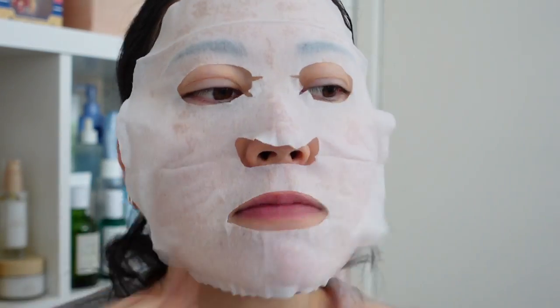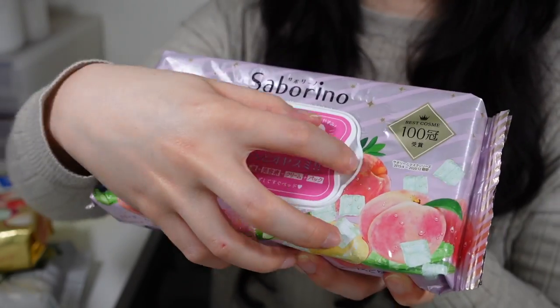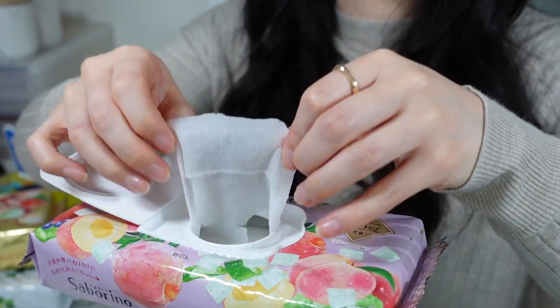Hence why the sheet masks are also only recommended to be worn for 60 seconds. I think it speaks to the fast-moving, busy culture of Japan where people feel like they don't have the time to do a fully fledged routine. The original Saborino mask — this yellow one here — is actually a morning mask. Most of us usually do sheet masks at night, right? But they released these masks to be a quick pick-me-up in the morning since it only takes one minute. They are also in a baby wipe-type packaging so you can quickly pull one out and slap it on, again appealing to that time-saving concept.